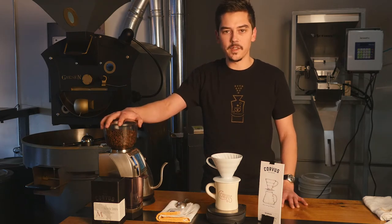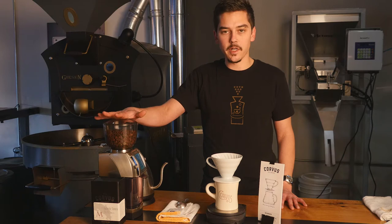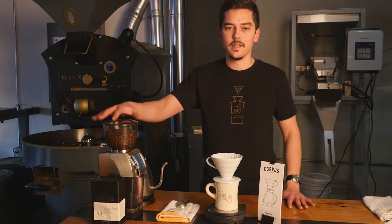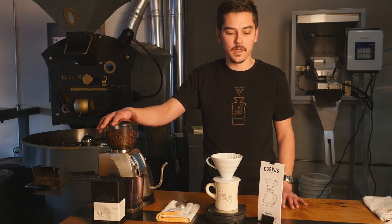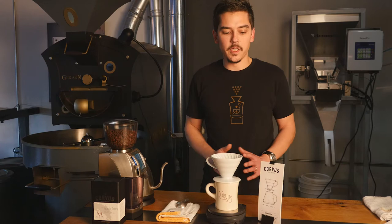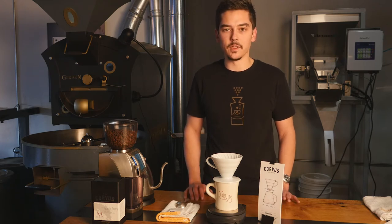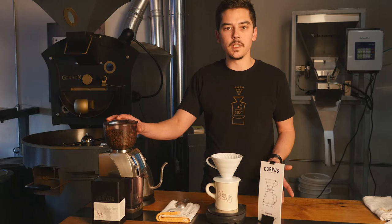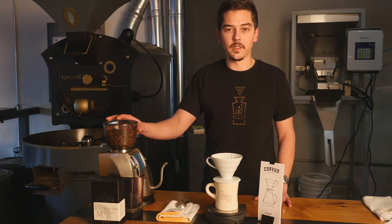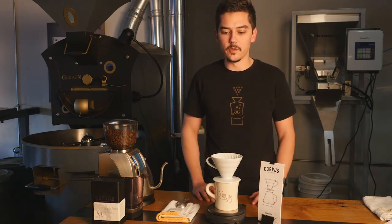Use some freshly roasted coffee, 5 to 14 days off roast, and grind it fresh. If you can get a burr grinder, burr grinders are great at producing a really even grind, and that results in a really even cup of coffee. Any grinder used fresh is going to give you a much better cup than pre-ground coffee, 100% of the time. Our brewing ratio is 22.5 grams of coffee ground on a medium to medium-fine consistency and 336 grams of water. Here in Denver, Colorado — the Mile High City — we want that water just off boiling, in the 195 to 205 degrees Fahrenheit range.